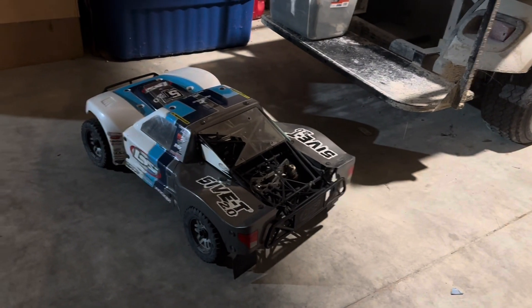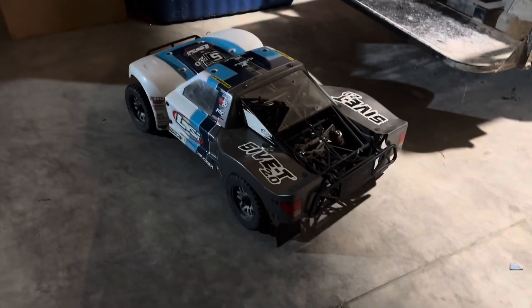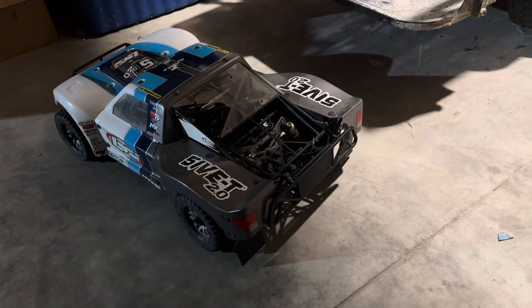What's up YouTube? It's like 3:30 in the morning. Just picked this up — or actually, I got it dropped off to me.